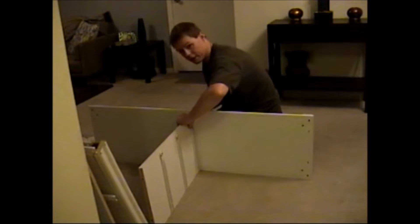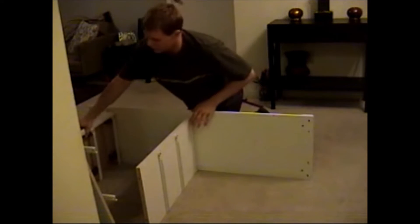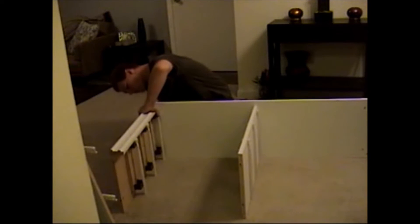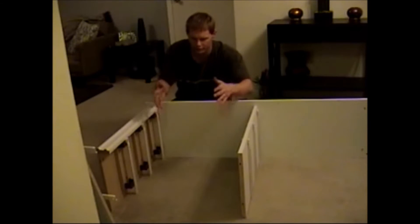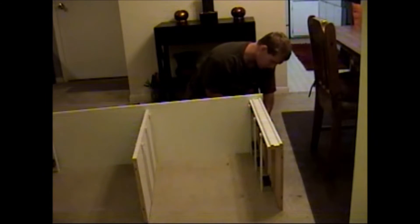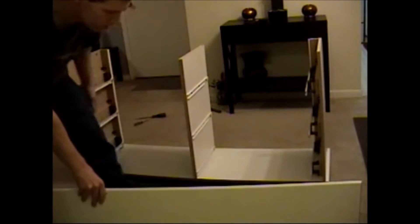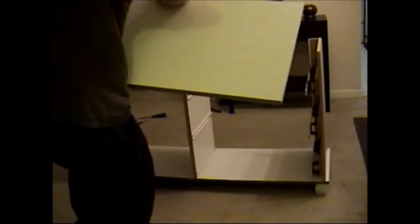The next step is to put the walls of the chest together. I'm going to start with the middle just to give it some sort of a base and support. That'll go on that side. Got to get a feel of how wide the shelf will be when it goes in here. Now I'll put the top piece on and tighten it down.